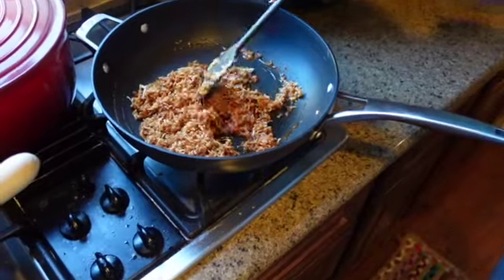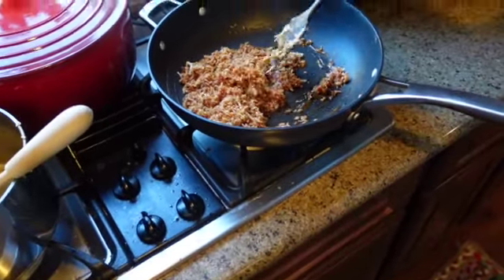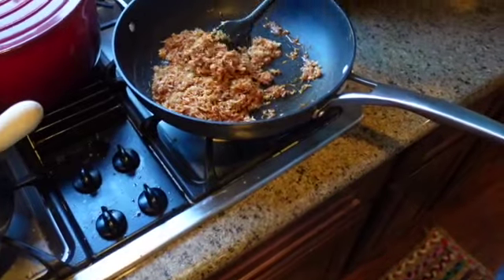This is what the caramel looks like. And this is what it looks like when you've mixed it through with the toasted coconut!